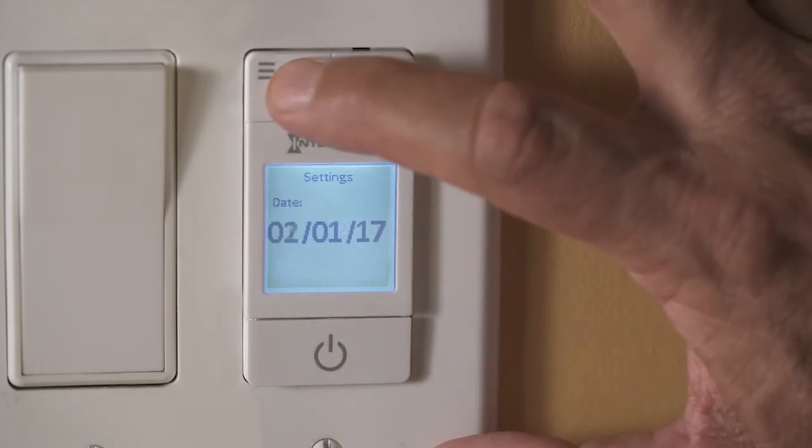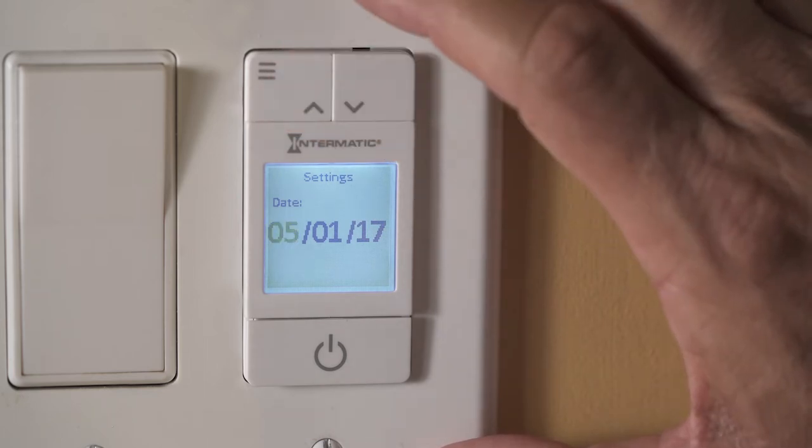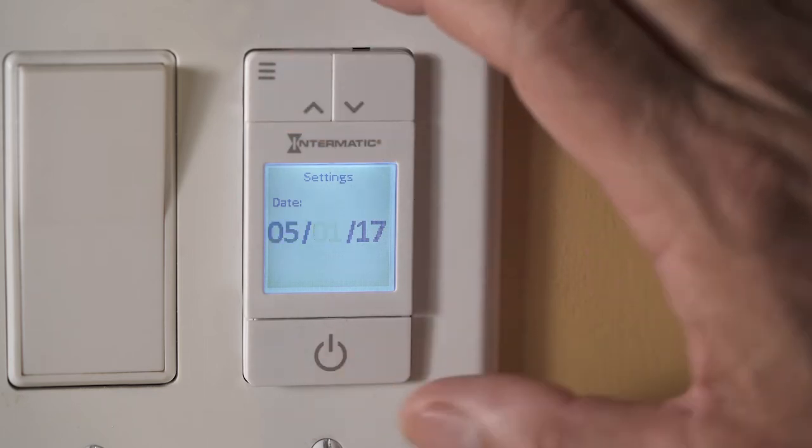Now select the month, followed by the day, followed by the year, pressing enter after each selection.